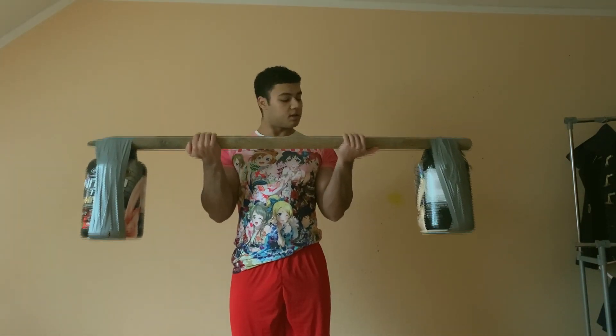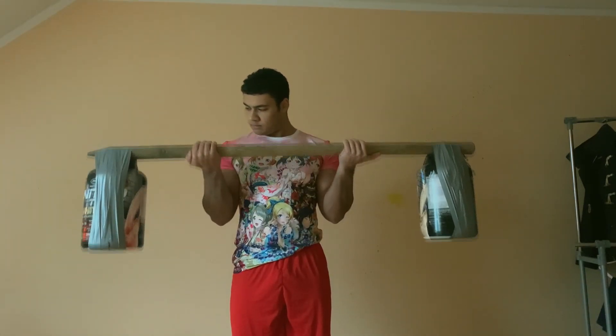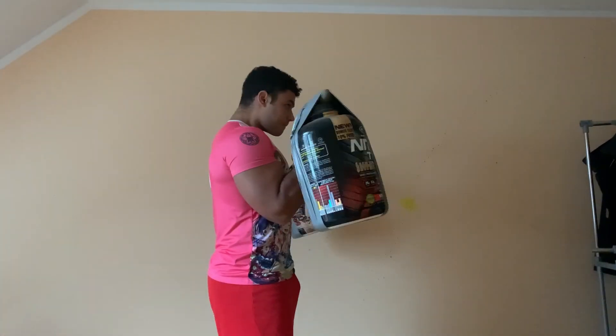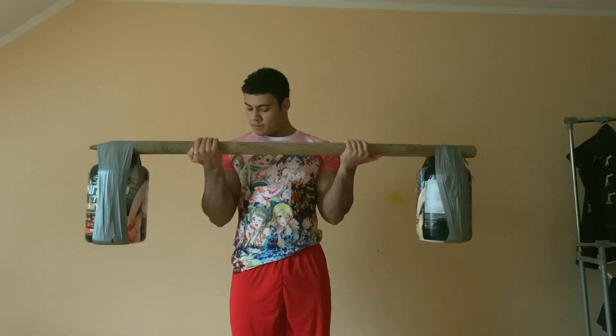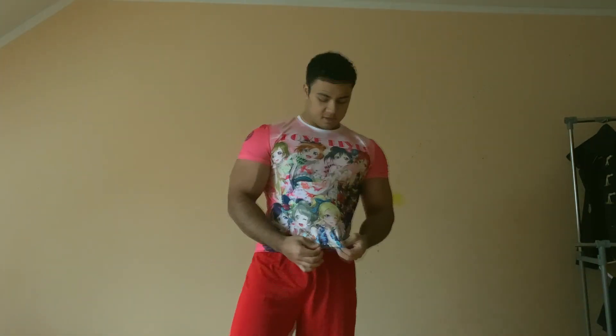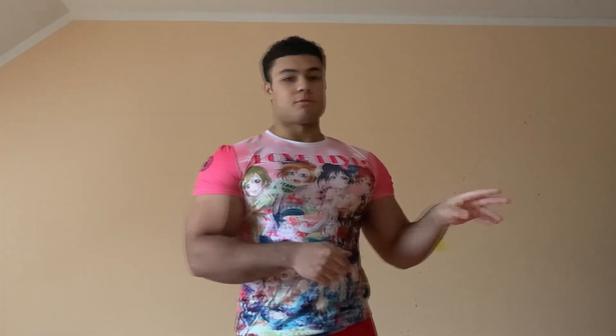Hold it 1-2 seconds and go down. By the way, I put my love life shirt on — it gives me more power. So our first exercise is done. I'm not going to show every set I do, but for most exercises I do like 4-5 sets.